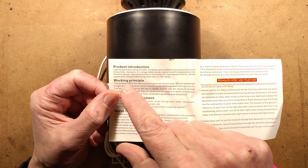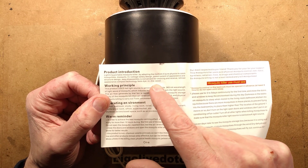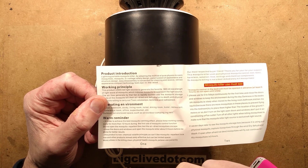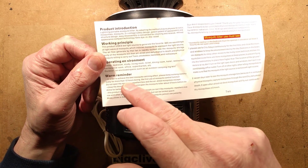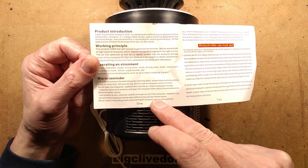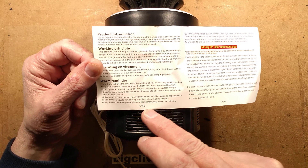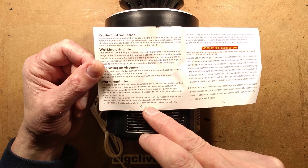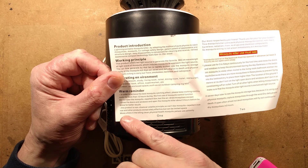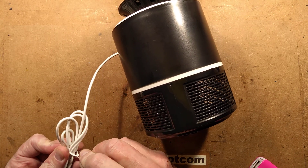The instructions are also quite impressive in their very broken English, as they so often are. It describes it as a 'lightning portable mosquito killer, by adopting method of pure physics to catch mosquitoes, mosquito 5 volt voltage, safety design, patent of appearance and structure design, easy disassembly, convenient for cleaning.' The warm reminder says 'this producal is non-chemical volatile principle.' They've copied it including line breaks from the original, putting spaces in randomly — but fairly common, we can work out what it says. They're doing their best and that's absolutely fine.